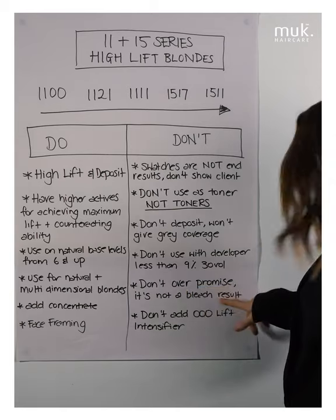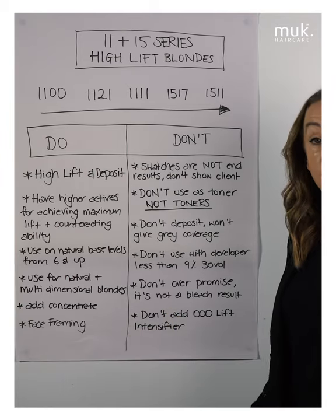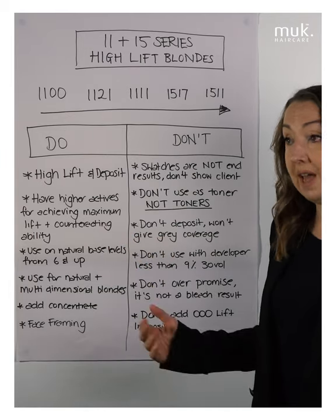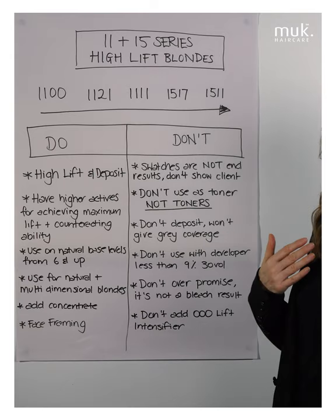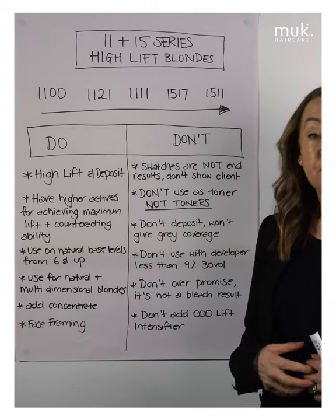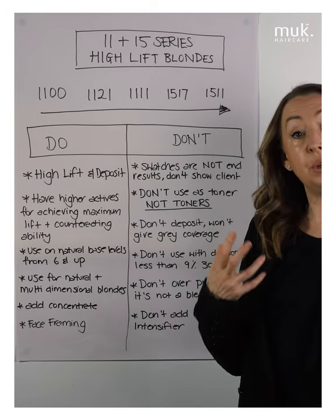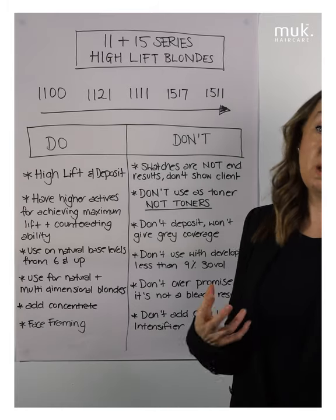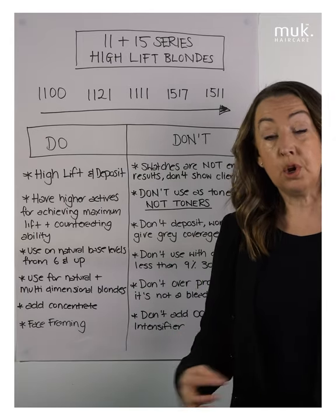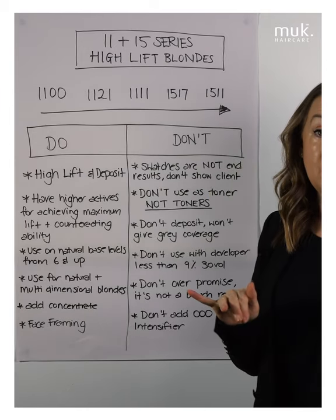With high lifts, don't over-promise — it's not a bleach end result. If someone wants the cleanest, lightest, brightest blonde, a high lift is not going to replace powder lightener or ultra lift bleach. What I explain with the high lift is that the result we can expect is a tinted blonde result — a warmer blonde result. For some people that's exactly what they need; they don't need a bleach-blonde or Barbie-blonde result. Using your 9.73 swatch or your 9.0 swatch is a really good indication to guarantee we're not going to over-promise.